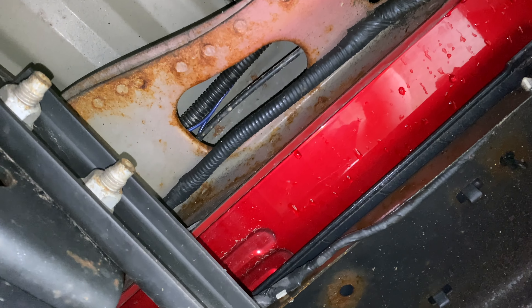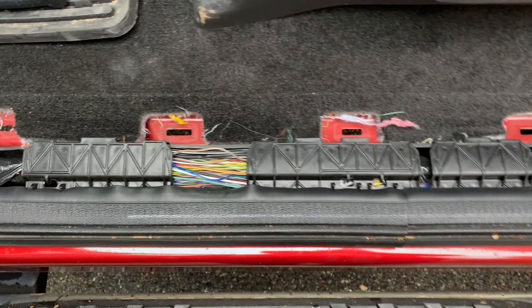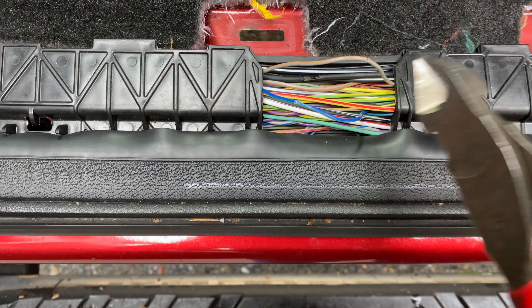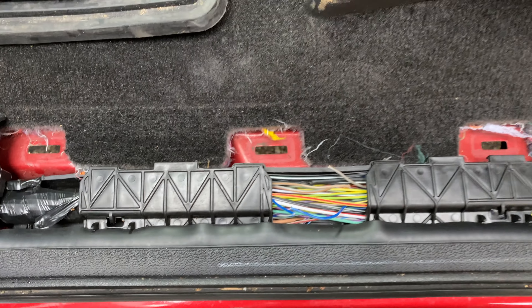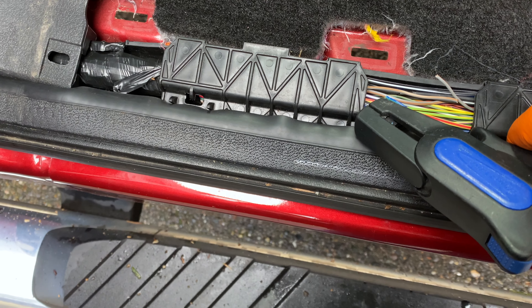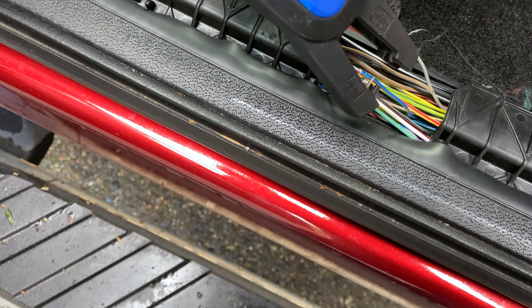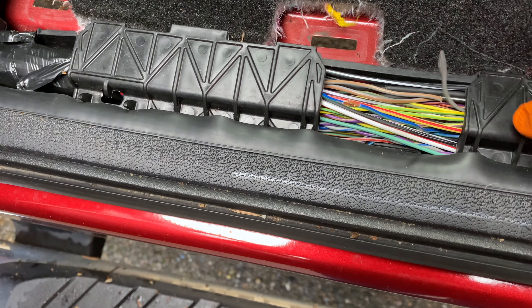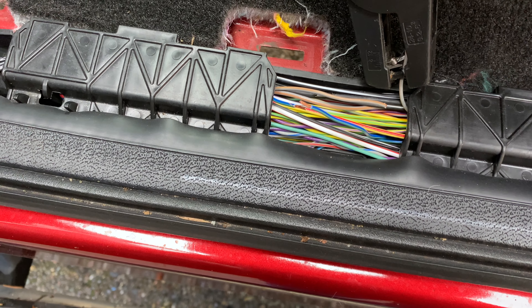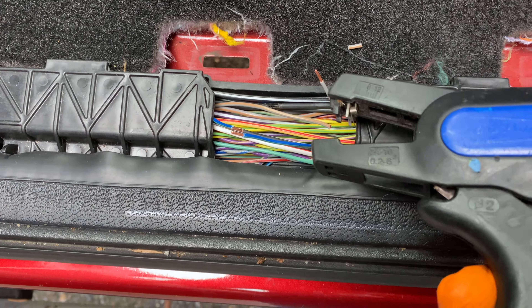I've decided I'm just going to cut it and do a solder joint with heat shrink. I've got my butane torch and solder here. I'm going to cut right there, strip the wires — not going terribly long, maybe three-eighths of an inch, a little over a quarter inch. It's a little bit more difficult to do one-handed. Be nice if I had a device to hold my camera.